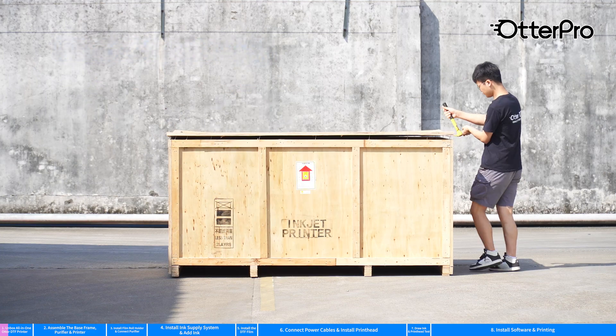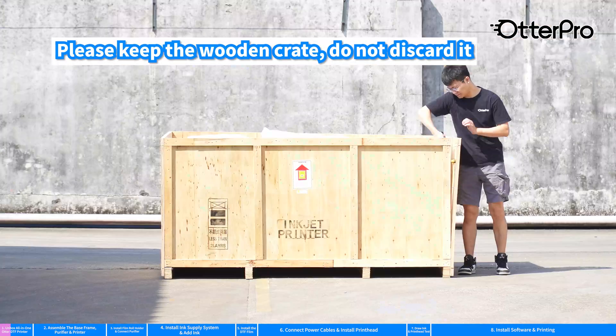Unbox the wooden crate. Please keep the wooden crate — do not discard it.